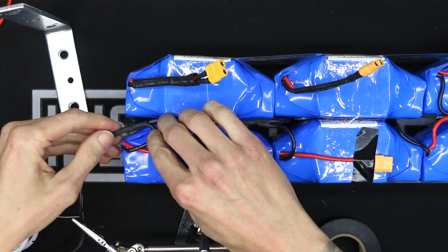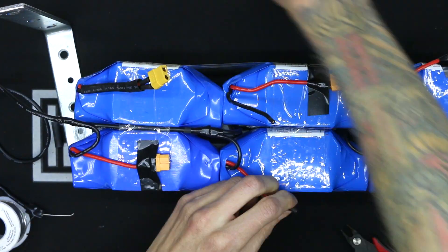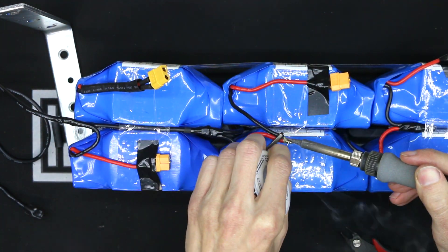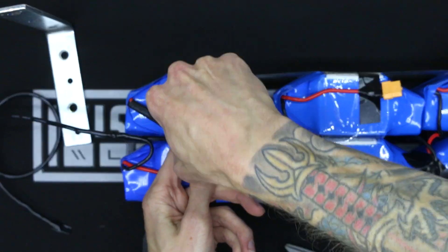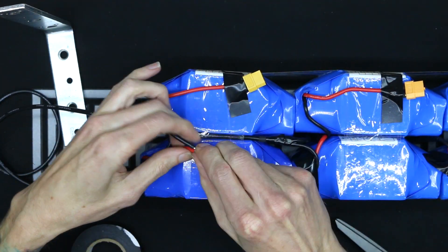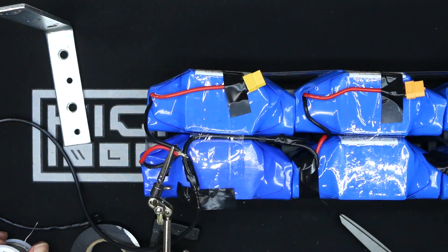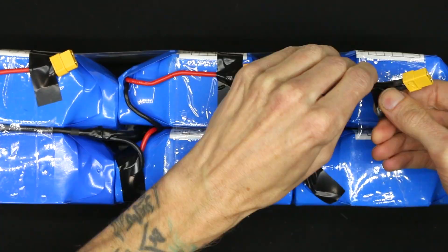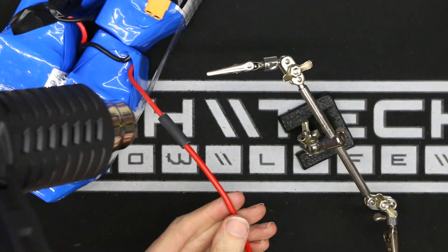These individual pack form factors actually come from those motorized hoverboard scooter things — if you've ever seen a fail video, you've seen a hundred people just eat it falling off of them. They are 36 volts each and 4.4 amp hours, and they have their own internal BMS per individual pack. When you wire two of them together in series, that gets you 72 volts, and when you take that series pair and parallel it three times, you get 13.2 amp hours. I've never made my own battery pack for any of my e-bikes, so this is the closest I've got to making my own pack.